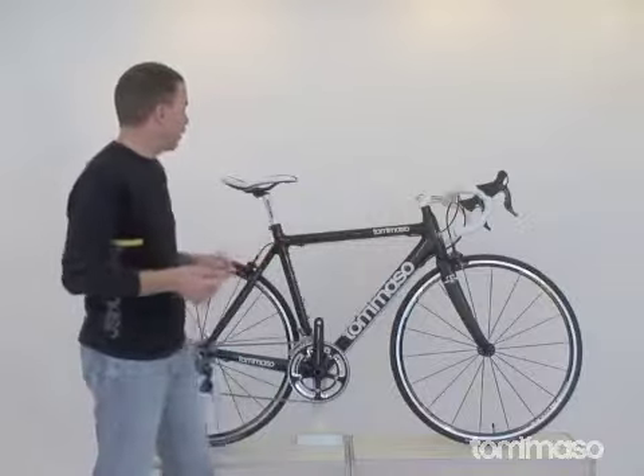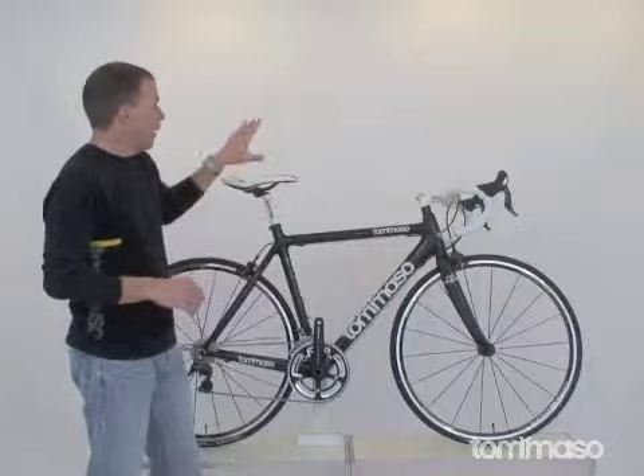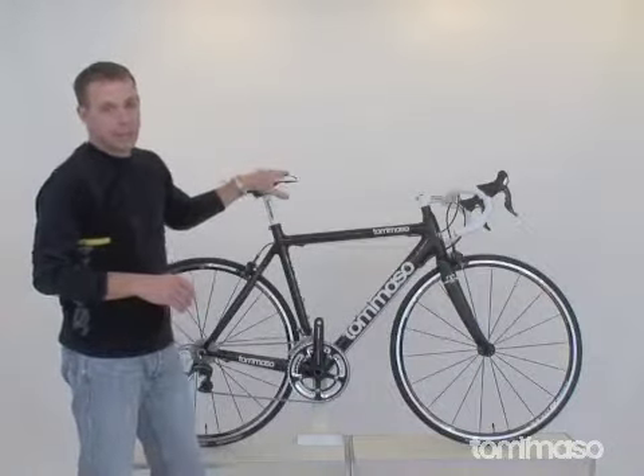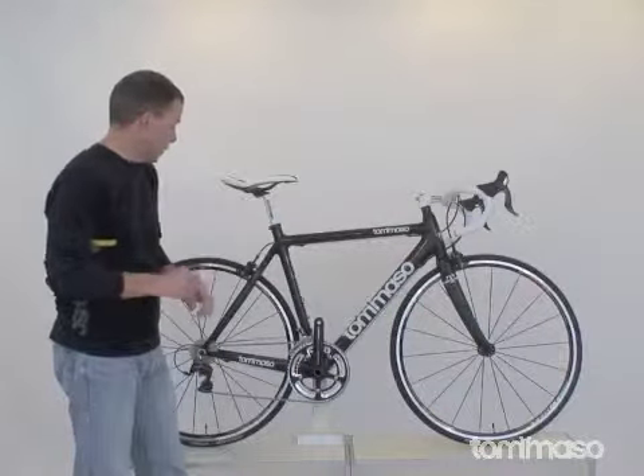Kind of fits right in the palm of your hand. One of my favorite saddles is the Tommaso TRS racing saddle — I have thousands of miles on this saddle. I love this saddle, and I firmly sit behind it, if I may say so.